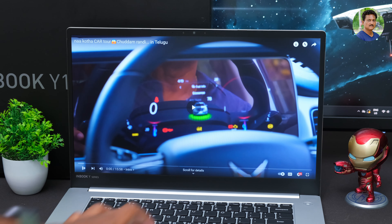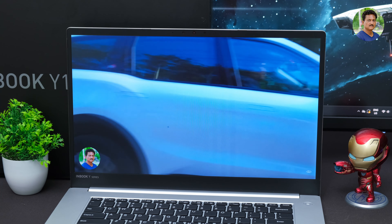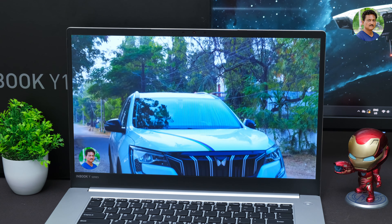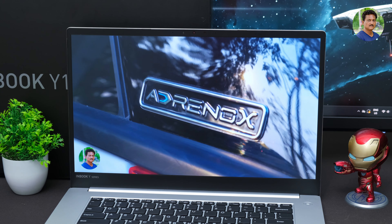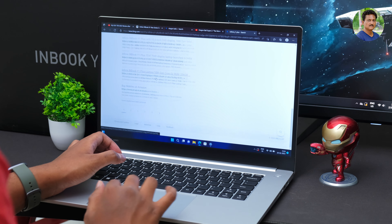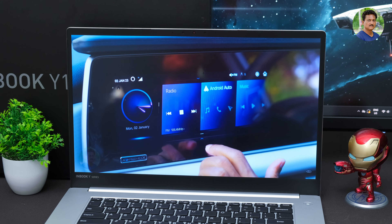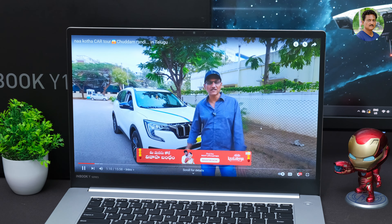There is an Intel 10th Gen i3-1005G1, a 10nm dual-core processor with four threads and a 3.4GHz clock. There is 8GB RAM and 256 to 512GB NVMe PCIe Gen3 SSD storage. Performance will not lag — multiple tabs open and browsing will be smooth. It has a full HD camera, proximity sensors, dual stereo microphones, and good features for this price range.